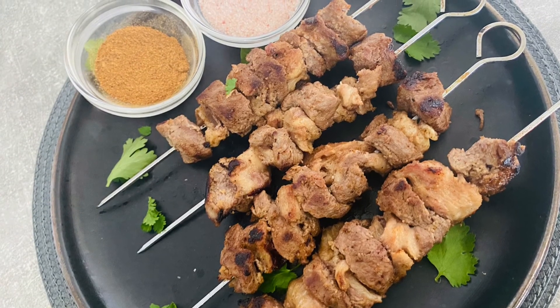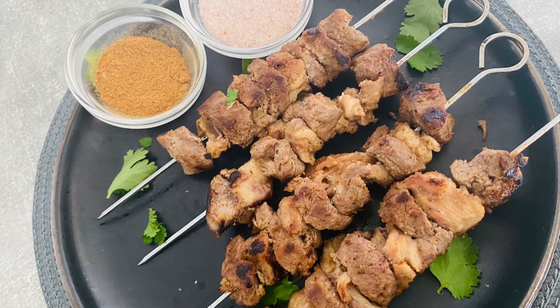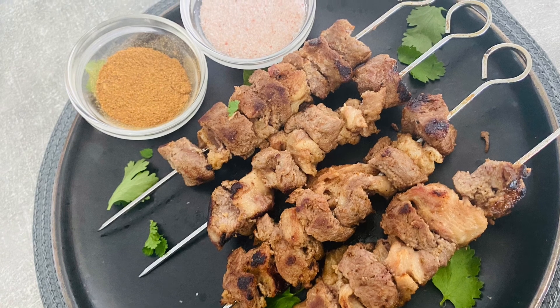If you enjoyed watching this video, give it a thumbs up. Don't forget to like, share and subscribe. Allah Hafiz.